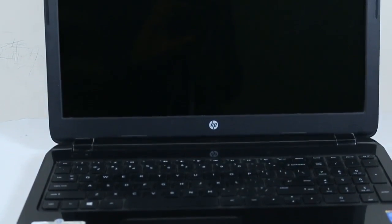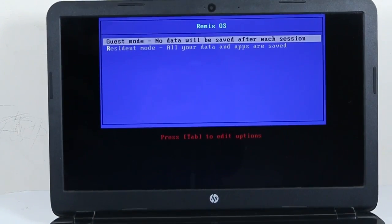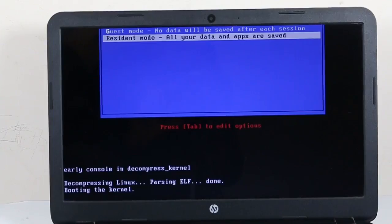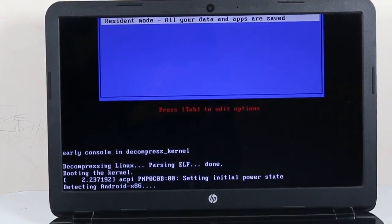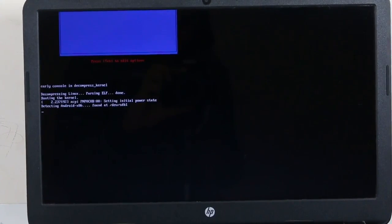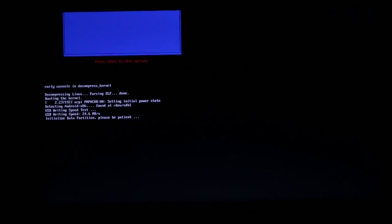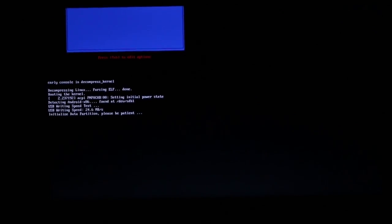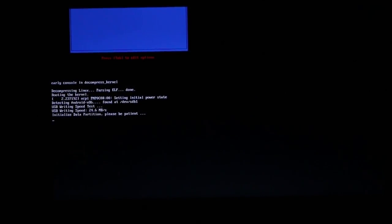After selecting the USB drive, it shows two options: Guest Mode, where no data will be saved after each session, and Resident Mode. I'm using Resident Mode as I will permanently use this USB drive for Remix OS. It starts booting the kernel and takes about 10 minutes depending on the speed of your drive. If you are using a USB 2.0 drive, it will run a speed test which takes about 10–15 minutes extra. You need not worry — it won't create any harm to your PC, laptop, or BIOS.